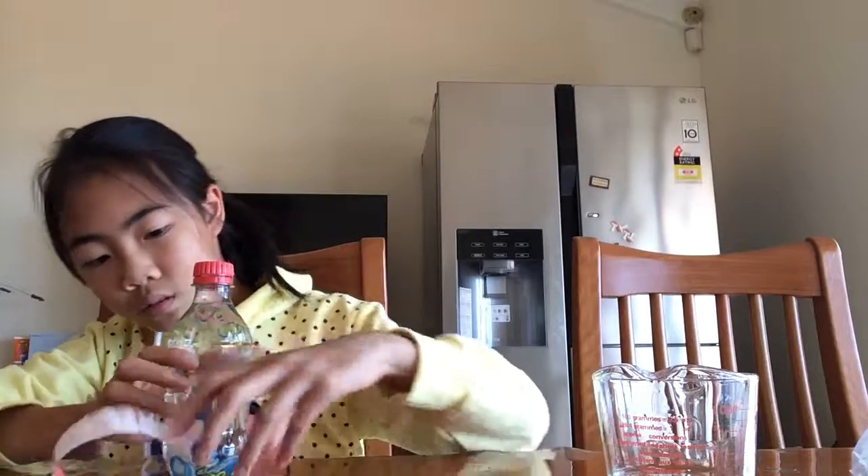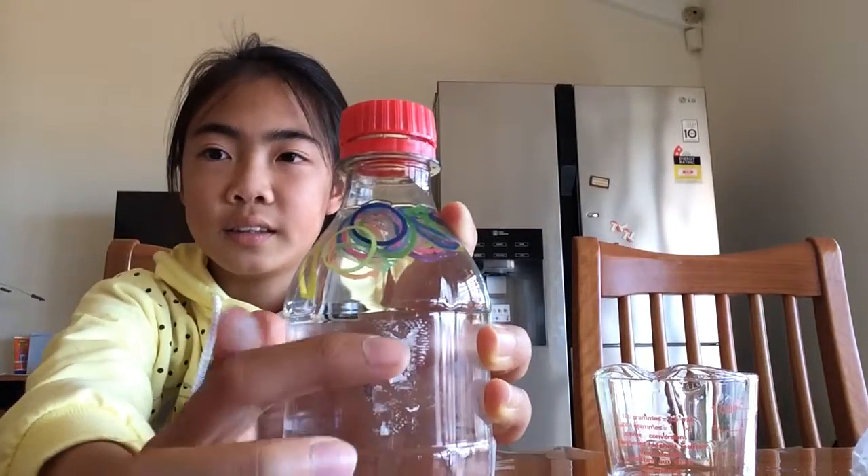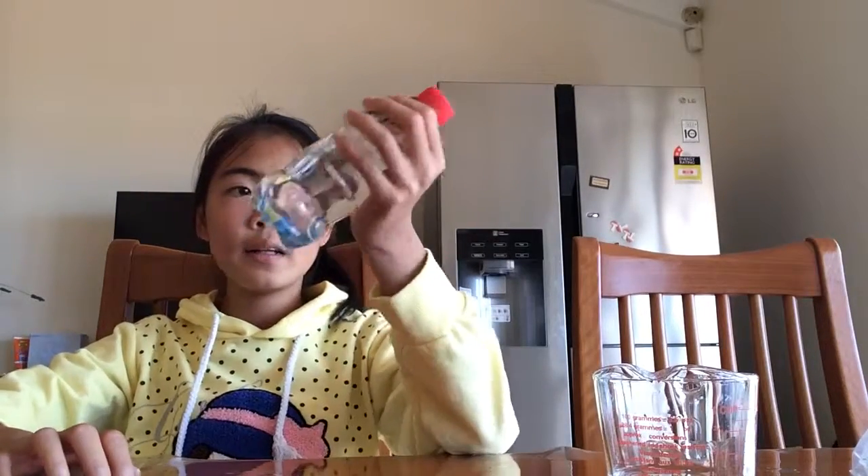Okay, I'm just gonna peel it off. This little bit here is just sticking onto the bottle and won't come off.